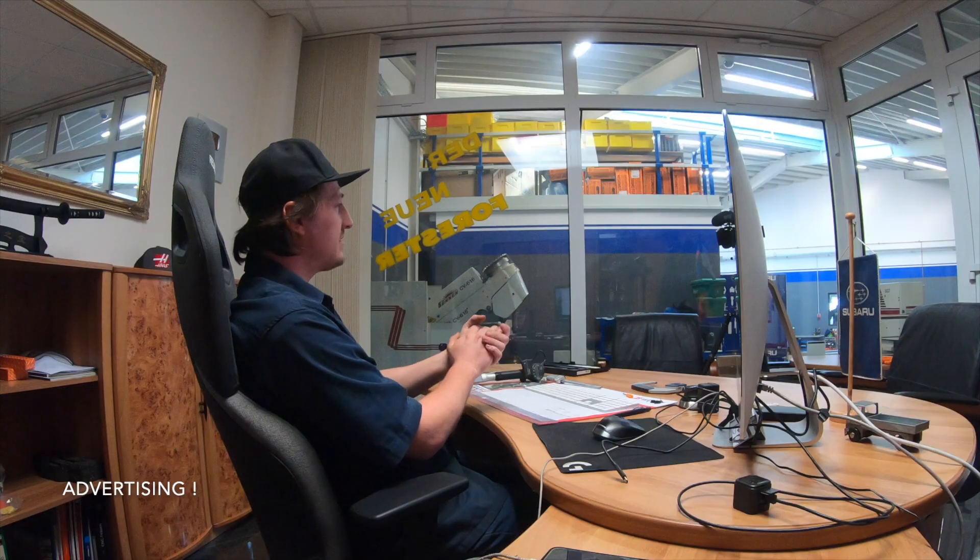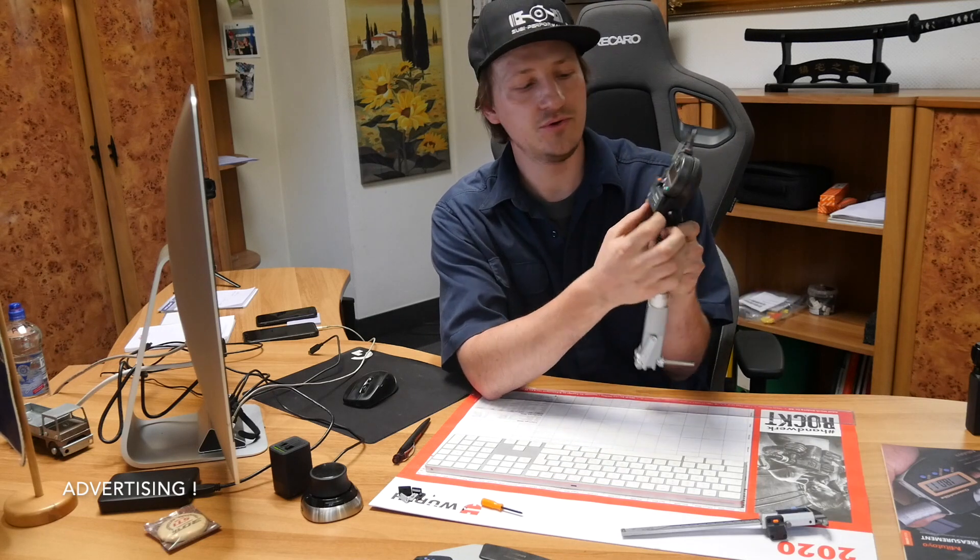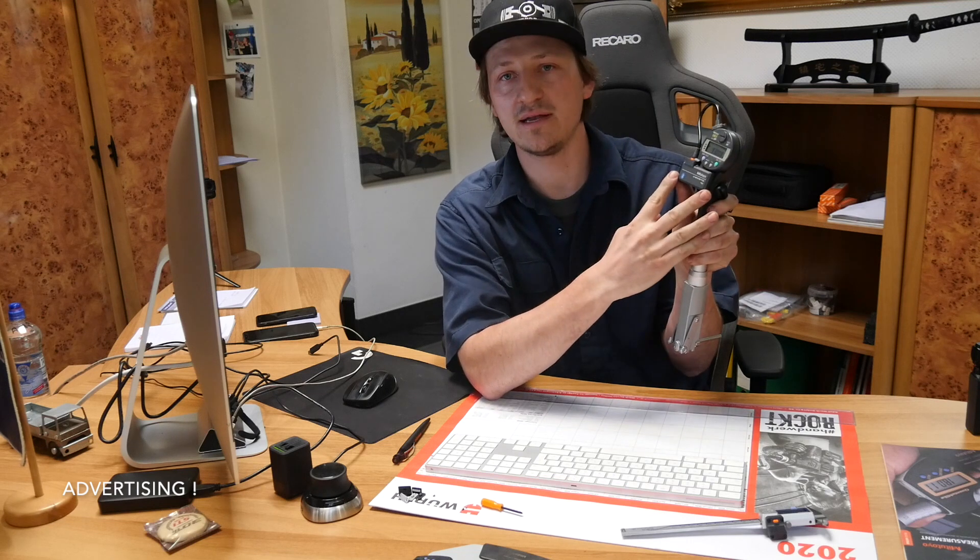Hey guys, welcome to my office. MitoToyo Europe contacted me and said they have a super tuning for all your measurement equipment that makes all your work easier and gives you better quality. I said, what? Okay, send it over. The guys were completely right — it is only so small. It is a Bluetooth adapter, and I'll show you what it can do now.